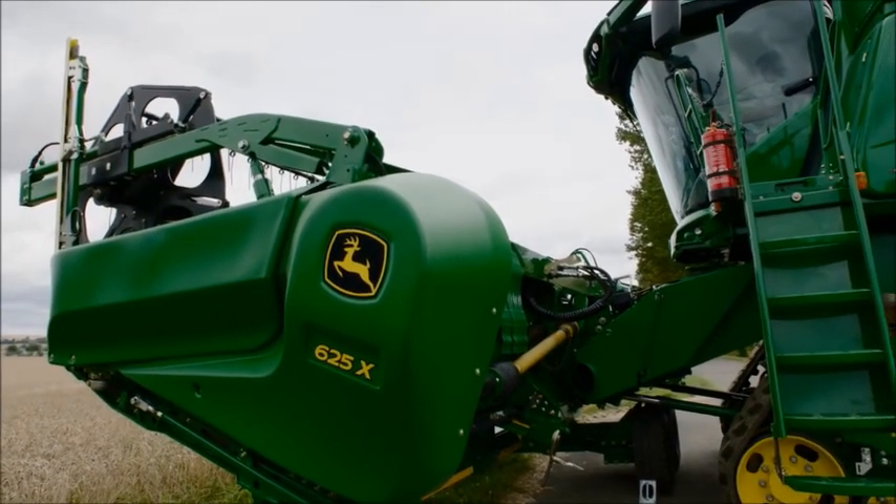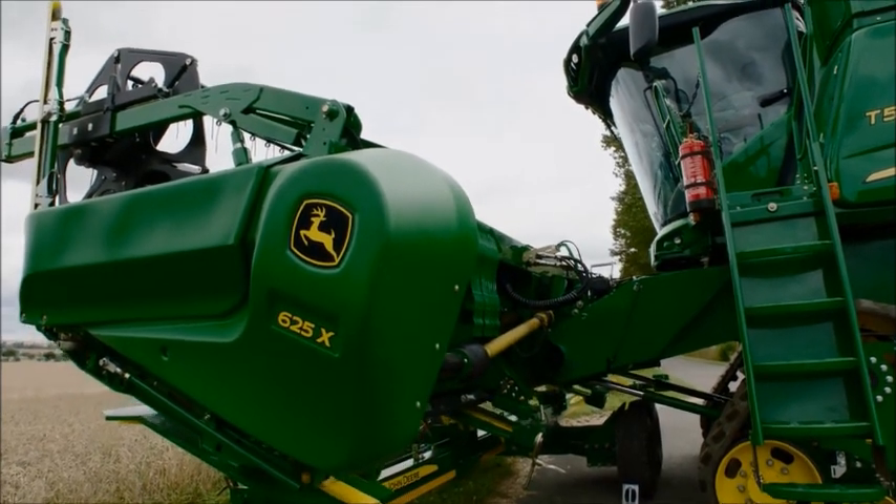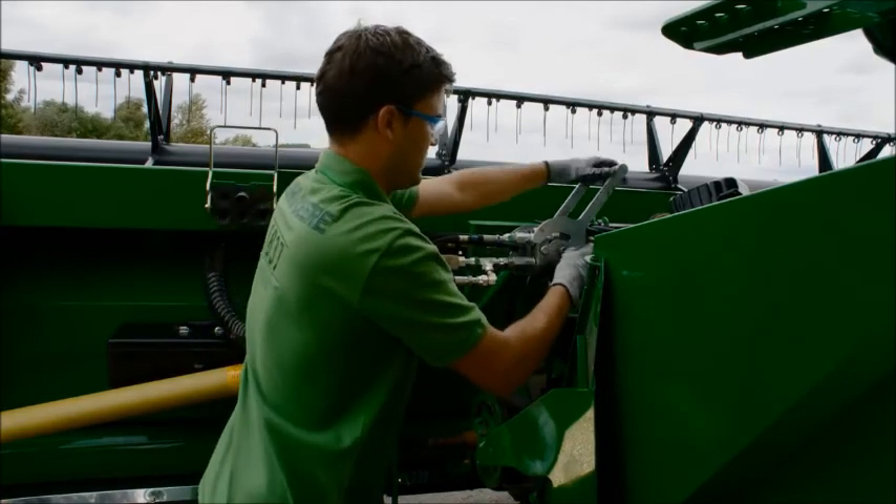After you have lifted off the header, you only need to connect it via the central multi-coupler for hydraulic, electrical and mechanical locks, and connect the drive shaft to the combine harvester.